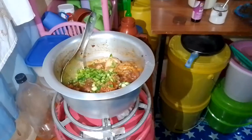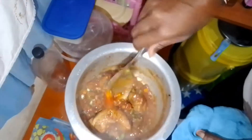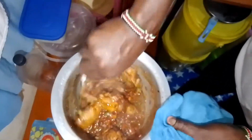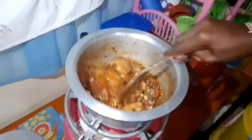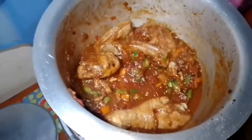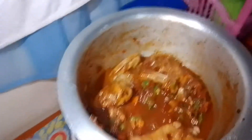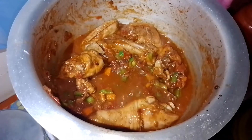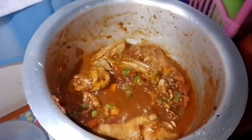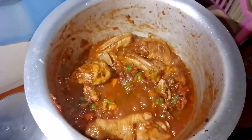Let's mix it all together. Let's wait for it about 2 minutes. Our chicken is already there. So let's allow it to boil so that everything is ready and tasty.